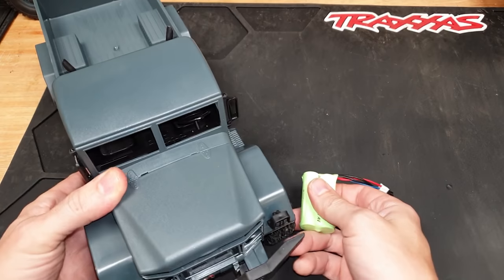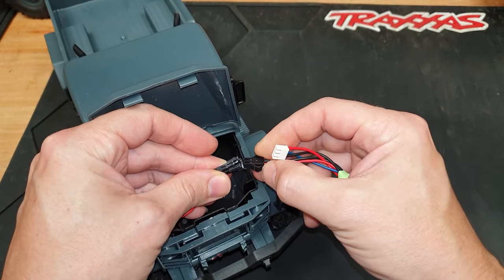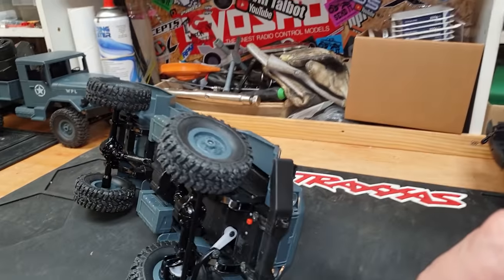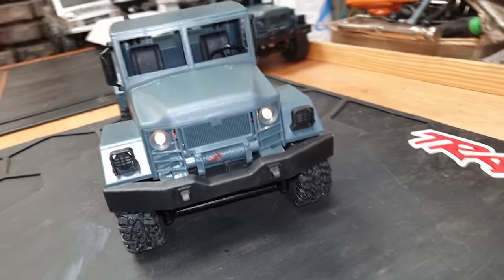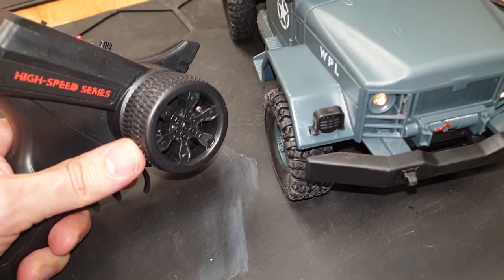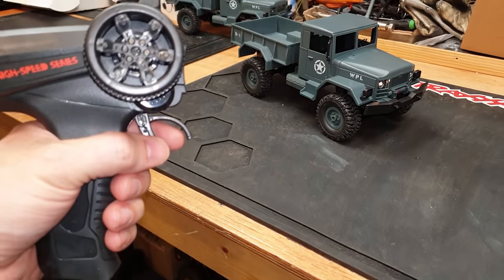All charged up - the battery lives under the bonnet or hood, depending on where you're from. That steering actually has some power! We've got headlights too. With the steering being proportional, we can steer a tiny little bit or we can steer a lot. Now for the power - has it got any?